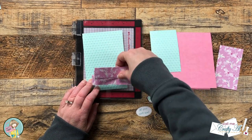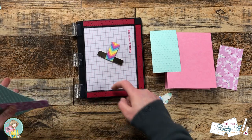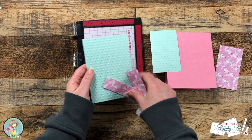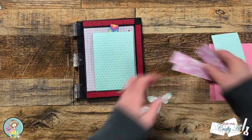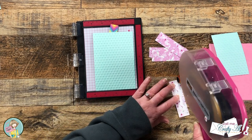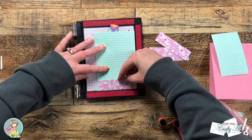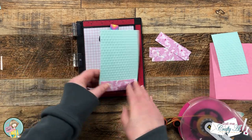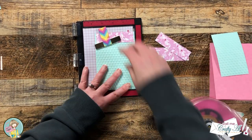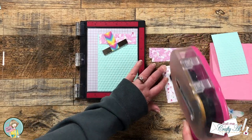A tip I did not show in the original process video was one to help with placement. When you put those four strips of paper on their cardstock mat, I brought in my Mini MISTI so I would have a lip — after I added adhesive to the back of the strip I could push it right up against there, so I knew the pattern paper and the cardstock were aligned at the bottom. I just flipped it around for the second side.